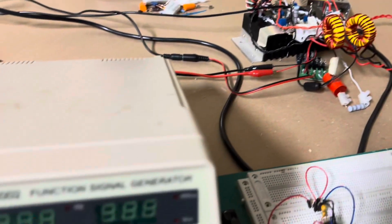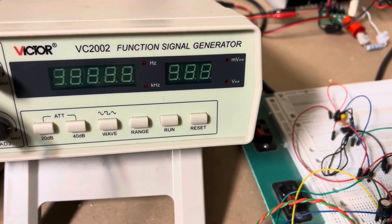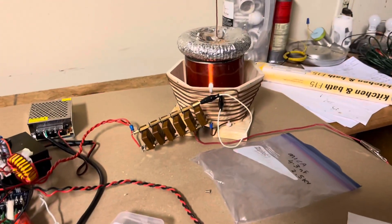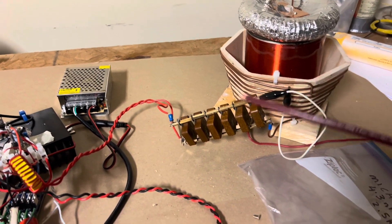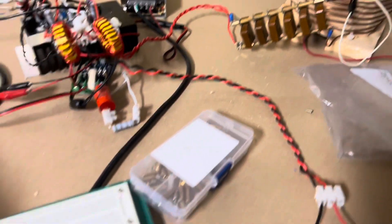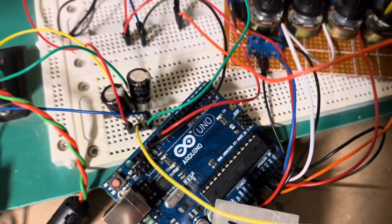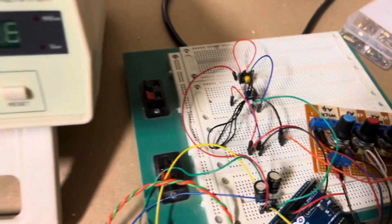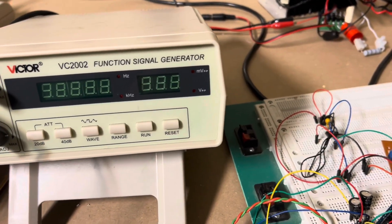Let me display the output for you and show you how well this thing can work. I just got this thing tuned. I'm getting a bit of interference between the output of the coil, producing a lot of radio frequency interference, which is messing with the function of the Arduino Uno. So it's glitching a little bit, but it still works. All right, without further ado, let's fire it up.